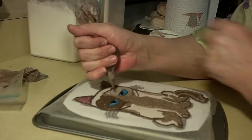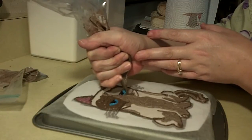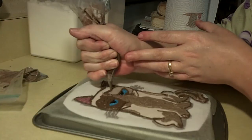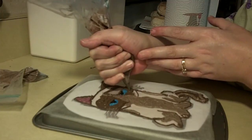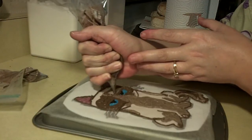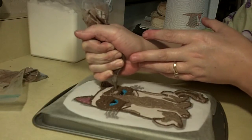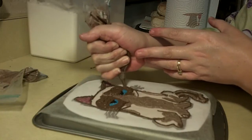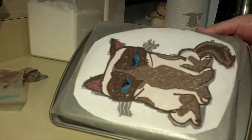Definitely check out my channel and subscribe if you haven't. Once you have it all filled in, you just place it in the freezer and then start on the next color. I'm going to go ahead and put him in the freezer for a minute, and then we'll come back and do his body color. We're almost done — we'll be back.